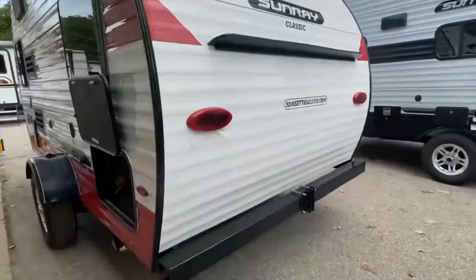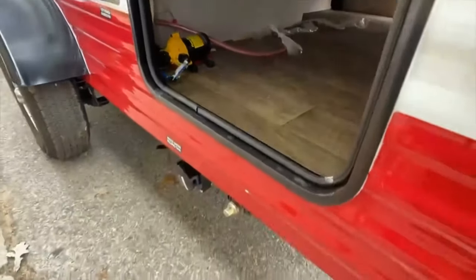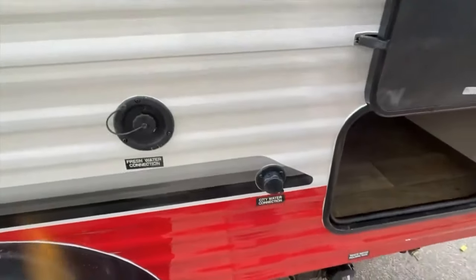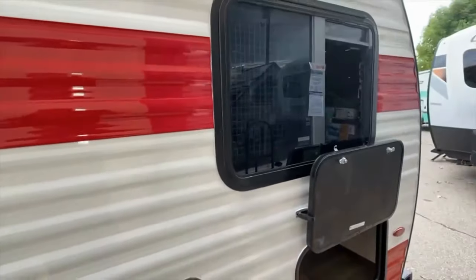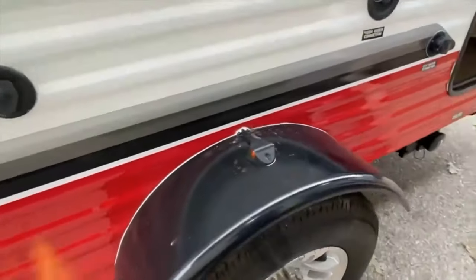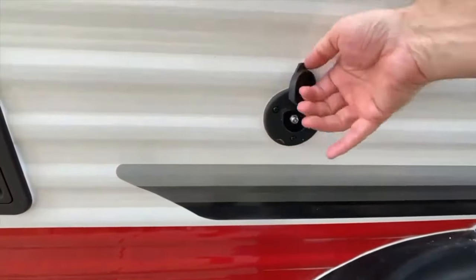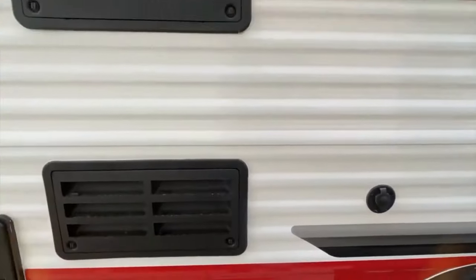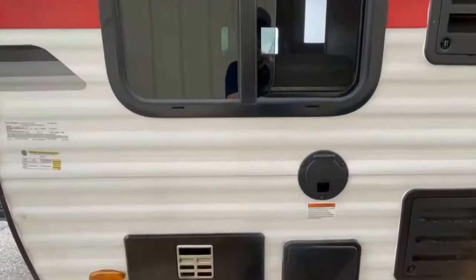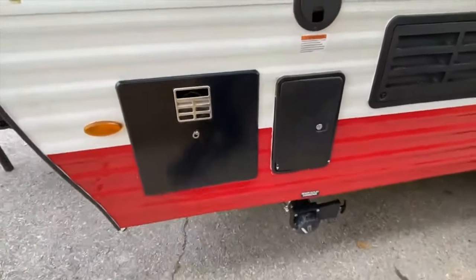As we swing around to the driver's side, here's the other entry door for the storage compartment. On the left is your water pump, and down below, another scissor jack and your sewage clean-out. There's your city water hookups, and that window is the emergency exit window — the bedroom is on the other side. Here are our steel fenders with marker lights. The overall width is a little over 8 feet. There's your cable hookup, and all of your heater and air conditioning on the outside. Here's one of those four windows open with screens. Here's your power hookup, and just below that is the exterior shower.